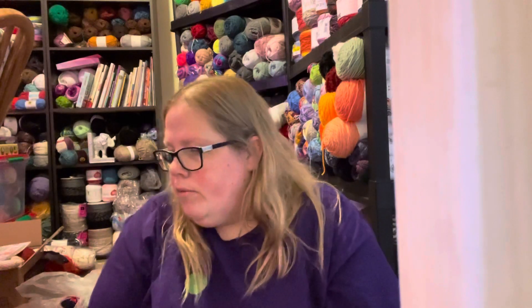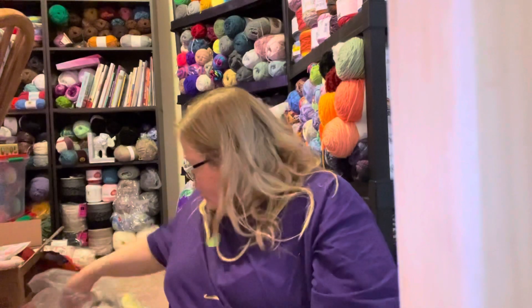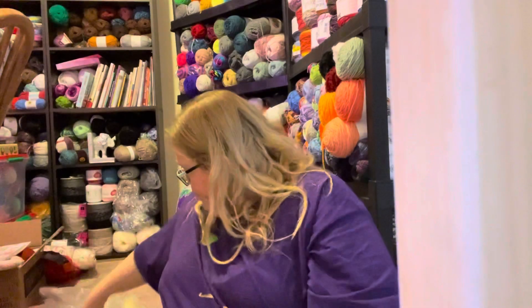Hi guys, welcome back to Crystal's Crochet Corner. I have a lot of stuff to talk about but not a lot of finished objects. I'll start off with some yarn that I purchased.